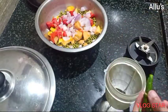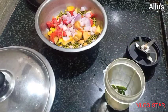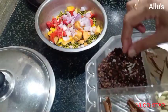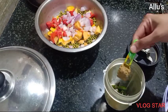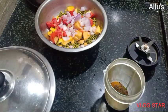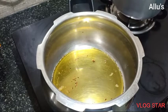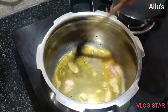For the masala, I am going to grind green chili, a few garlic cloves, one piece of ginger, half a teaspoon of fennel seed, a few peppercorns, clove, a piece of cinnamon, coriander powder, turmeric powder, and whole jeera. Add a little water and grind into a smooth paste.